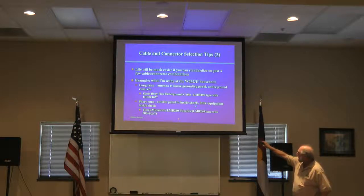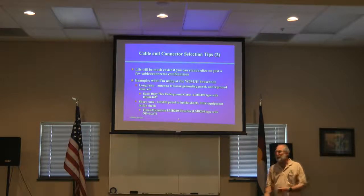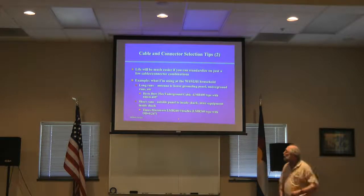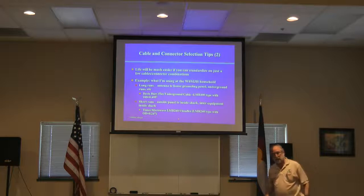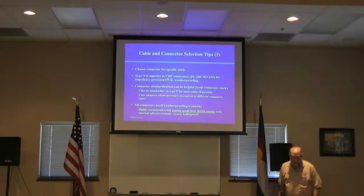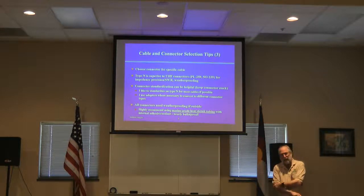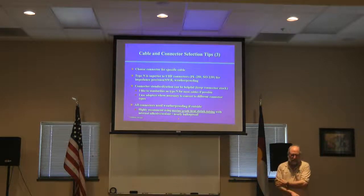For short runs outside the panel to inside the shack, or between equipment inside the shack, something more like LMR 240 is more appropriate. This might be a little bigger than some people like to use inside the shack, but I like to keep low attenuation — and LMR 240 has pretty low attenuation. It's only a quarter of an inch. You choose the connector for the specific cable.